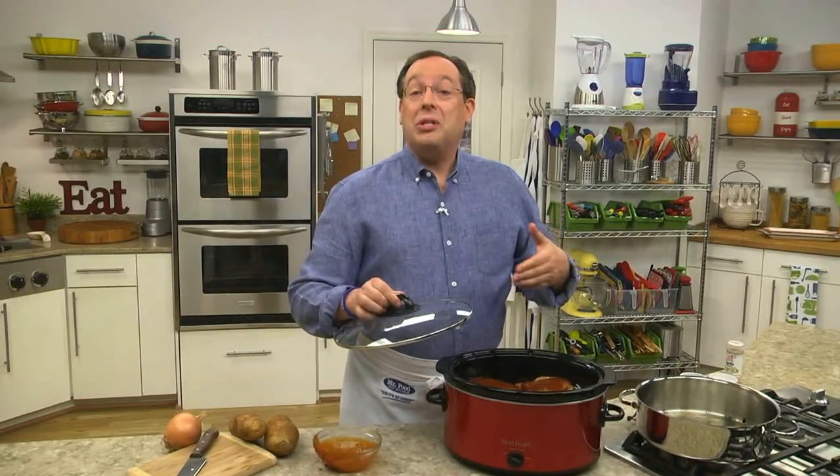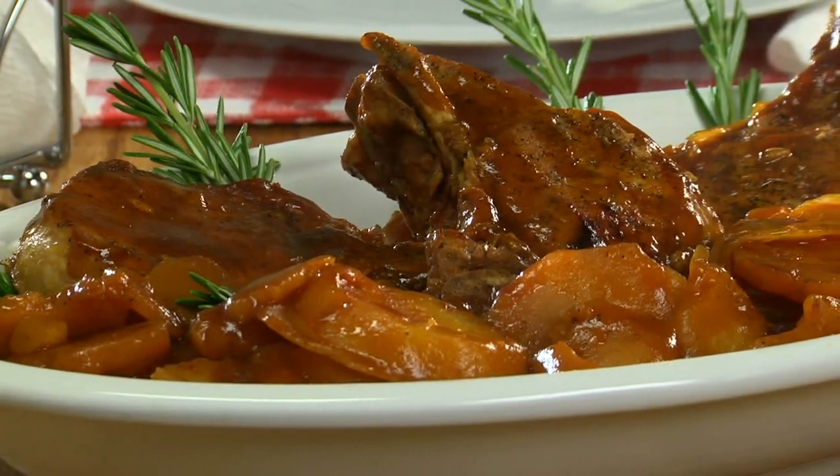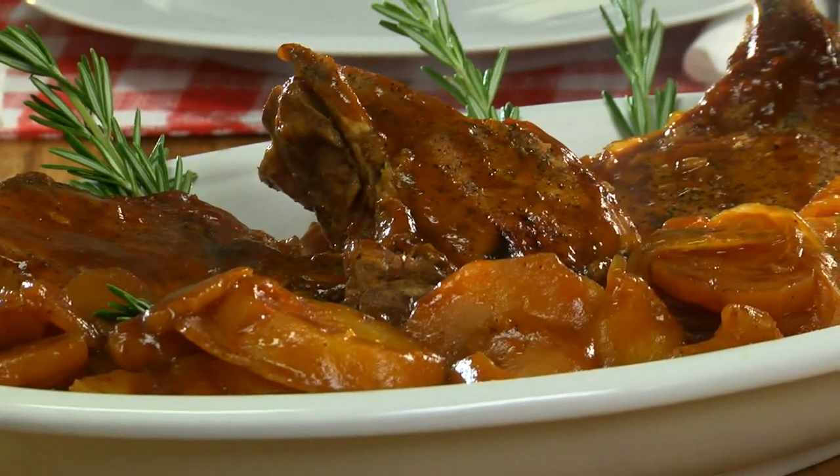We cover this and set it on high for three to four hours, or on low for seven to eight, and you're free to go about your day. When it's dinner time, all you have to do is dish up everything, and dinner is served.